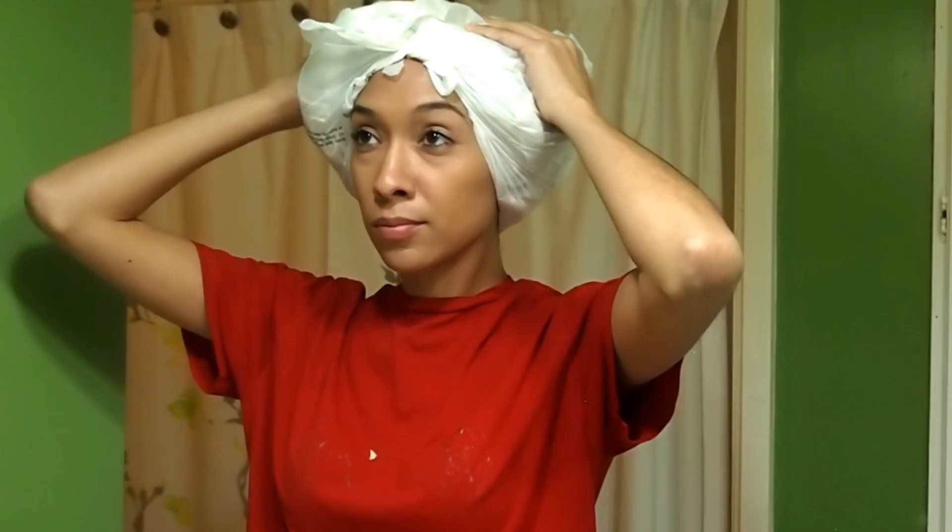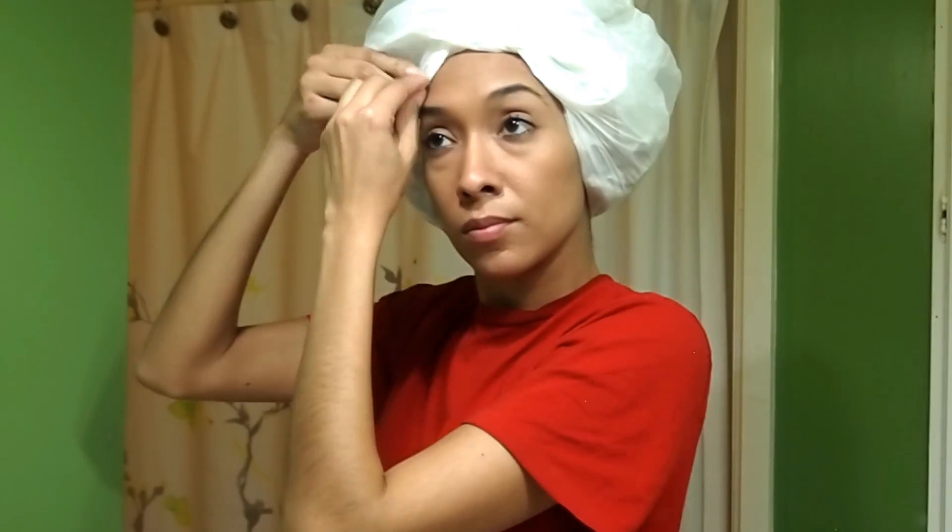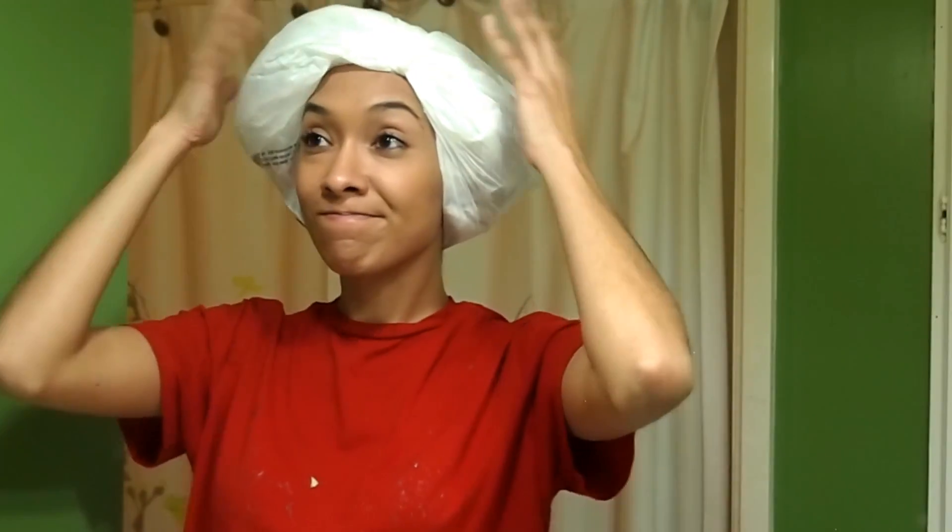The amount of time that you leave the treatment in your hair is pretty much up to you. I like to leave this treatment in for about 30 to 45 minutes, sometimes even longer if my hair feels really brittle.